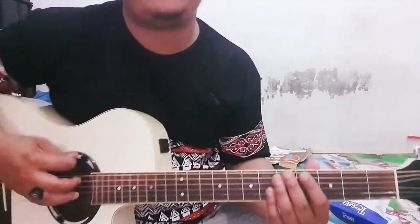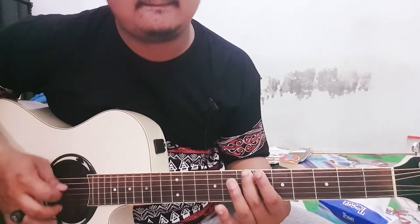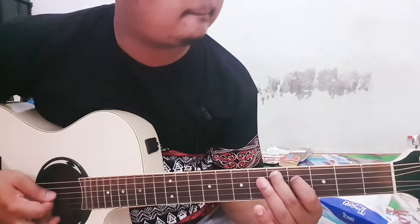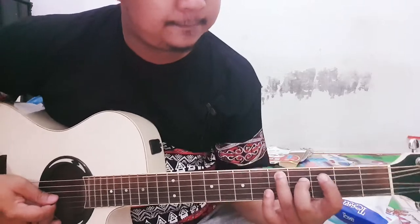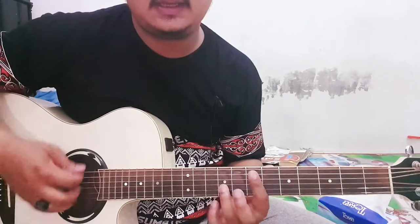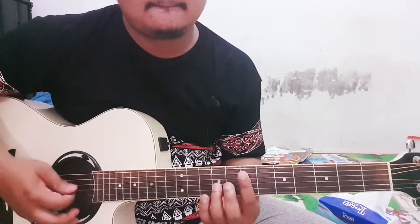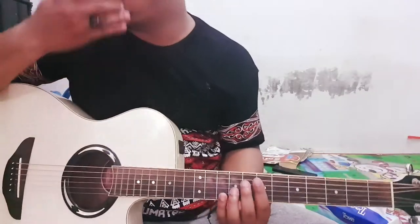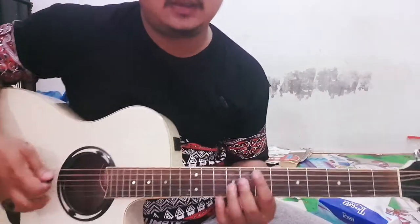Let's do it again. Let's continue — the power chord is in D... sorry, in E. Sorry, in E.